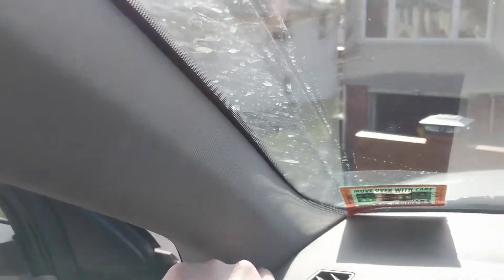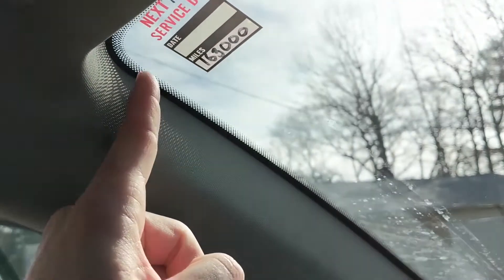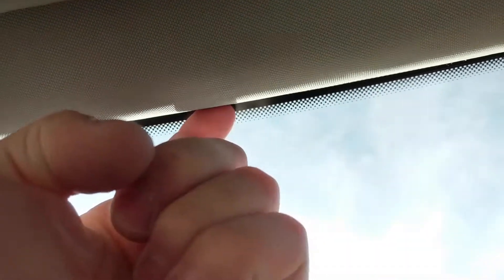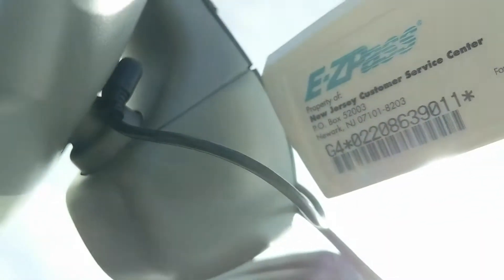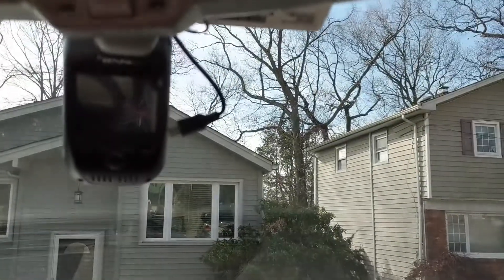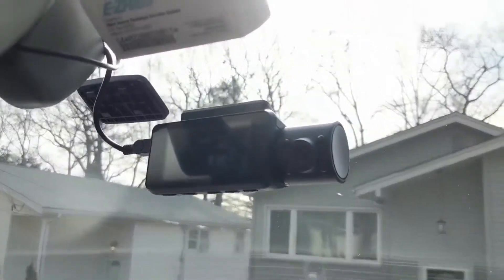Once hardwired, bring the wire out of the fuse panel and tuck it into the gap along the A-pillar using the trim tool they include in the box. Tuck it along the headliner, and if there's a plastic trim piece just pull it off and run the wires inside. I also drilled a small hole just big enough to pull the wire through, keeping it completely hidden and super clean. I reused the same wire from my V1P since it's the same voltage and amperage.